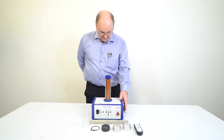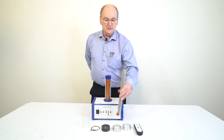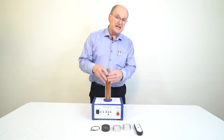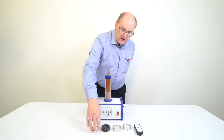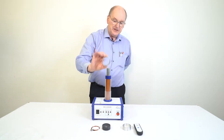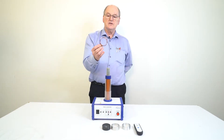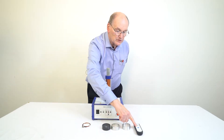The kit comprises the Ring Launcher base unit, the iron core which is removable, and an adjustment collar which sets the height of rings when placed on the core. Three rings are provided: one plastic, one aluminium, and one aluminium with a split. There is also a few coils of copper wire with a small lamp in circuit and a remote control unit.